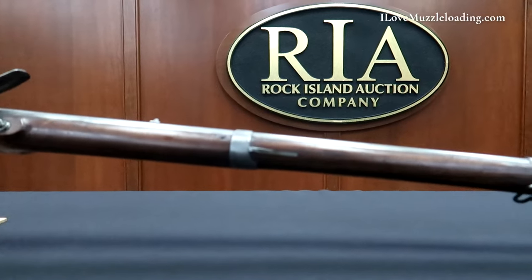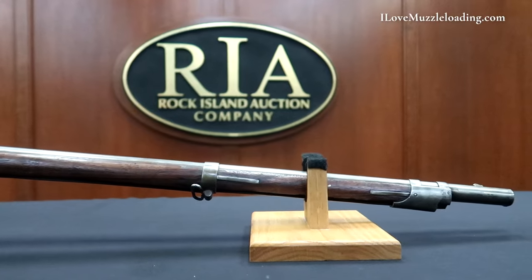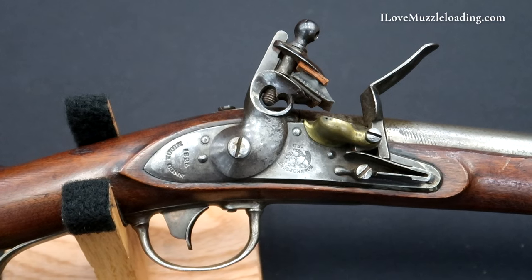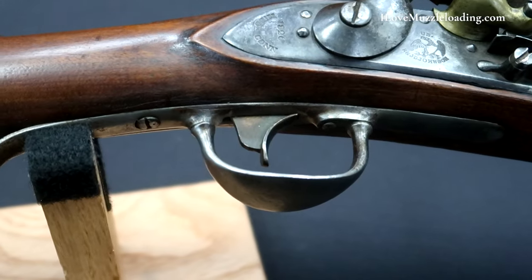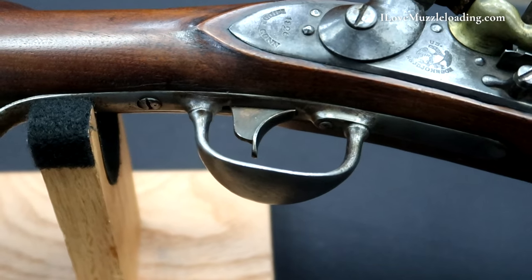R. and J.D. Johnson were the contractors that produced the smallest number of these rifles, only around 3,060 of the 39,067 manufactured per George Moeller in American Military Shoulder Arms Vol. 2. By the 1840s many of these rifles were converted to percussion and used into the American Civil War era.